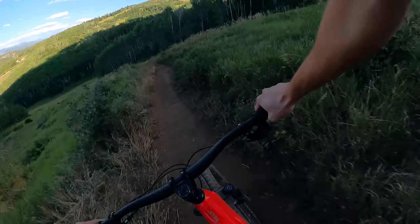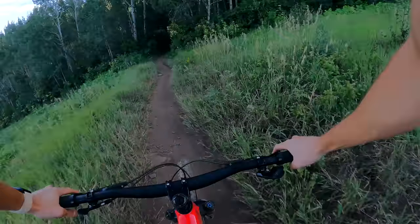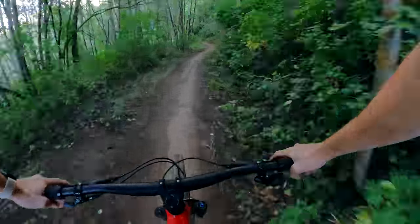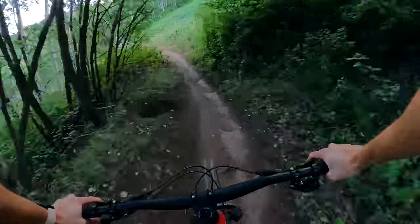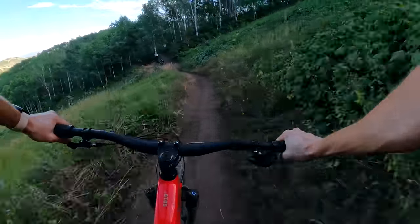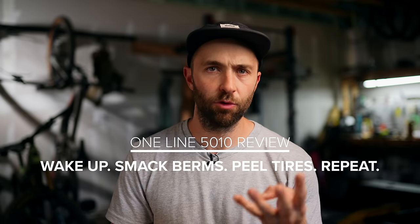The other group is more casual riders — not always riding on the ragged edge of control — who want a fun bike that works on blues and greens without the slow, sluggish feel of a big burly bike, yet still offers enough comfort, stability, and confidence to tackle tougher trails without being too scared. If you want to ride easy blues, great. Bike park one day? Great — it'll also do that. It's a very versatile bike, trail bordering all-mountain but on the playful side. The one-line bike review for the 5010: wake up, smack berms, peel tires, repeat.